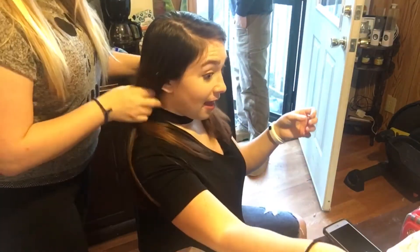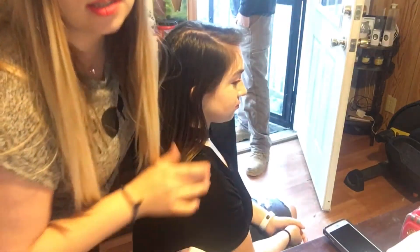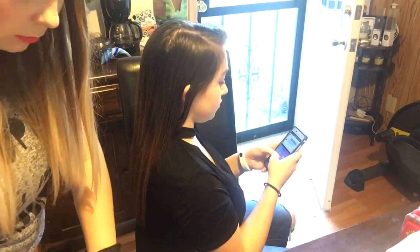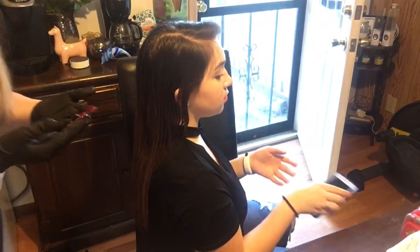We're gonna start with the bottom of the hair just in case we don't have enough product, so it can do an ombre effect. That's what it looks like. The brush is mainly for roots.